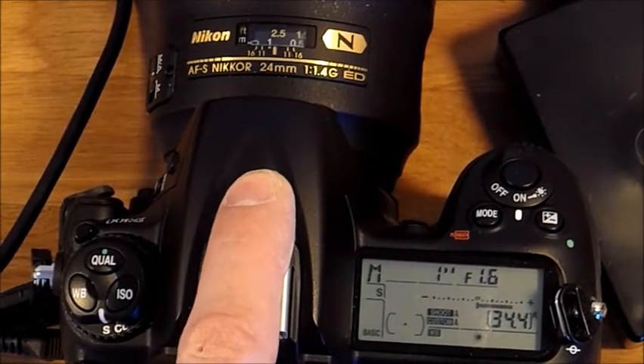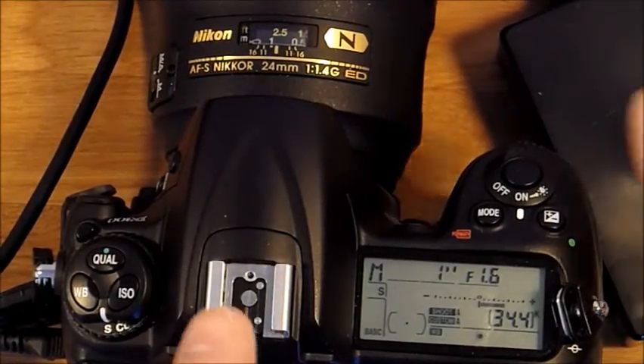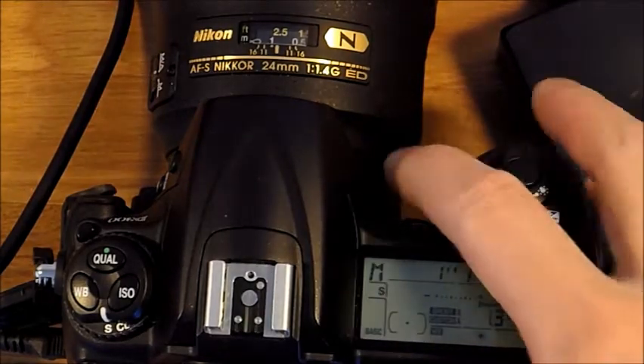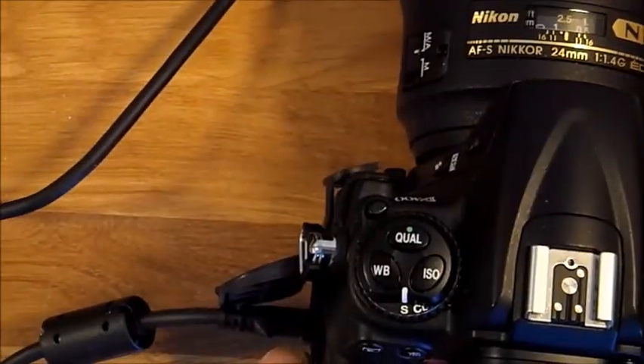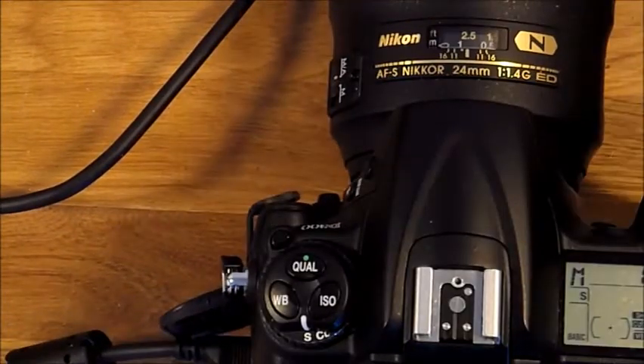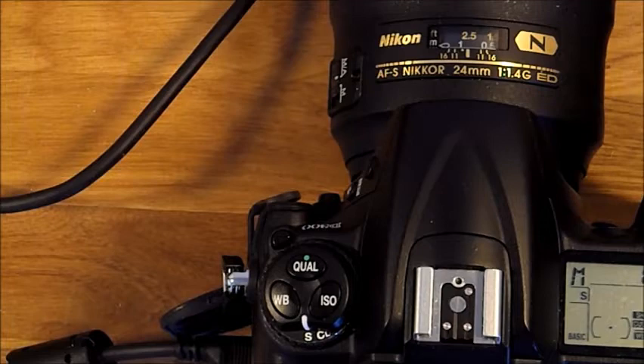It is only when you are using the built-in flash that the current consumption is higher. If the camera does not have a connector, Nikon is selling a module that replaces the battery and you can connect the AC adapter to that module.